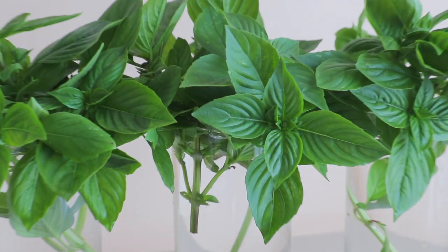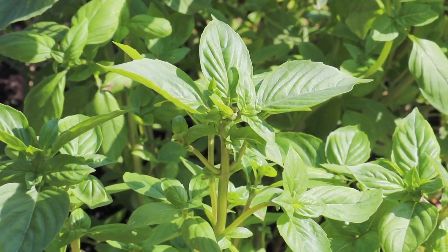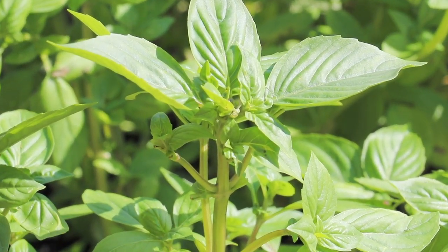Hi all my lovely foodies, this is Cece. I love basil and many of you asked me how to store basil because it's really hard to store. So today I want to share with you a few amazing ways to store basil.